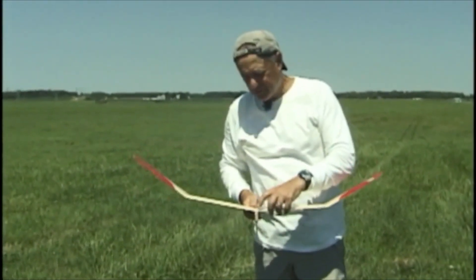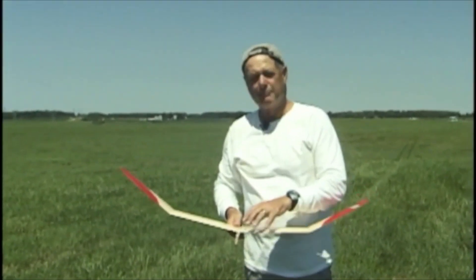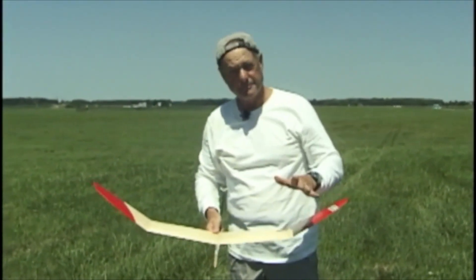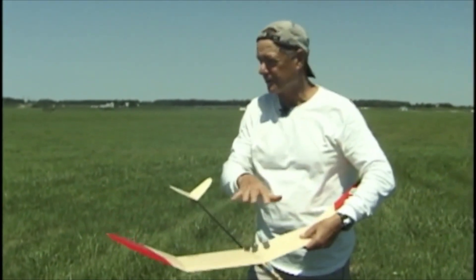If for some reason you get the wing off center the wrong way, you're going to have big problems and you're going to have to redo the whole thing. So that covers the building features.